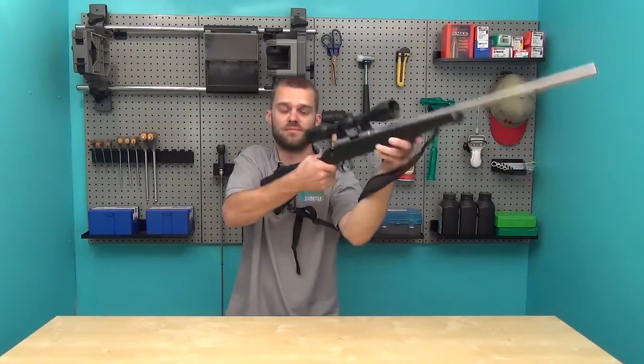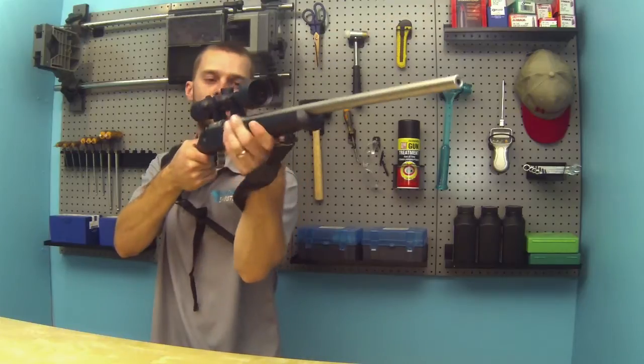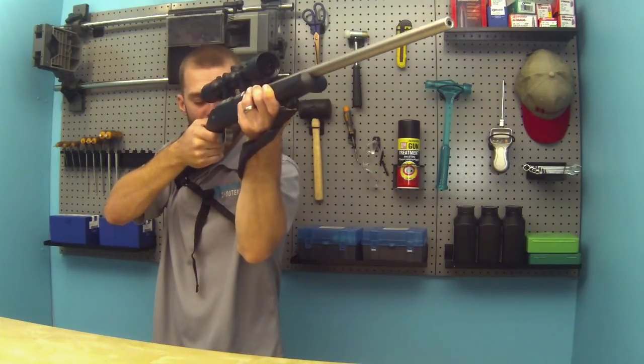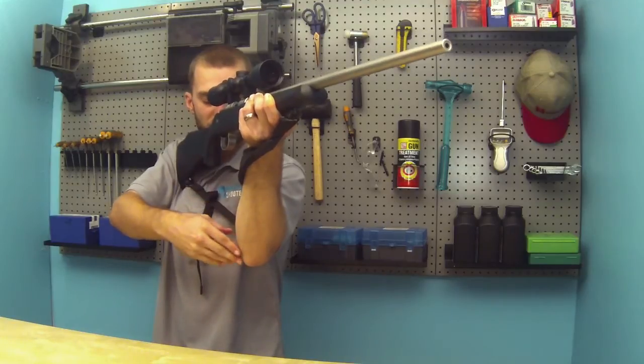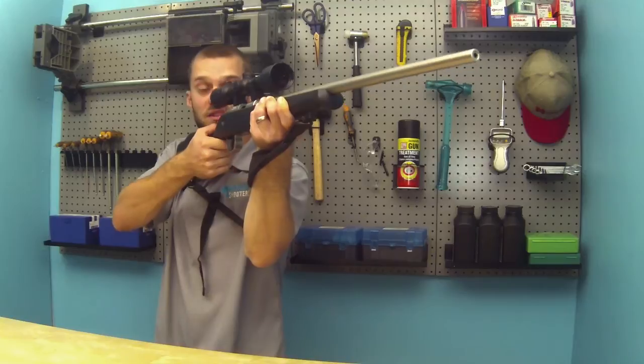Let's show you again. We're going to put our arm through the sling and through again, getting into your shooting position. And as you push your elbow out, this will pull the rifle back into your shoulder tight.